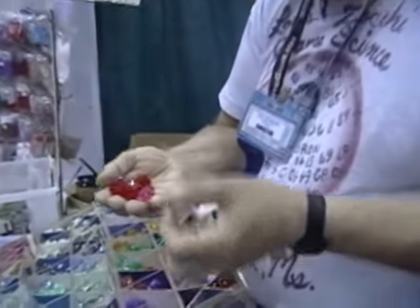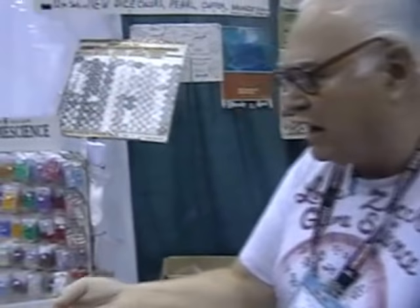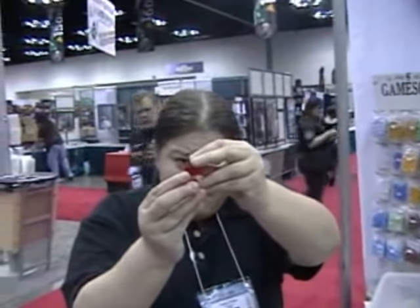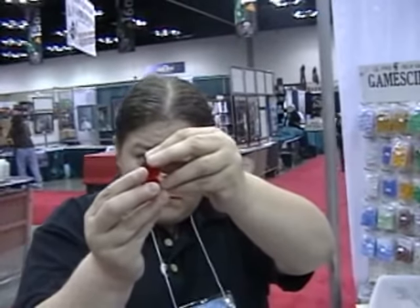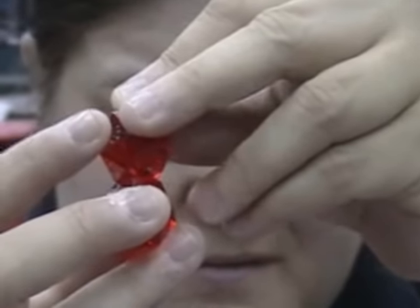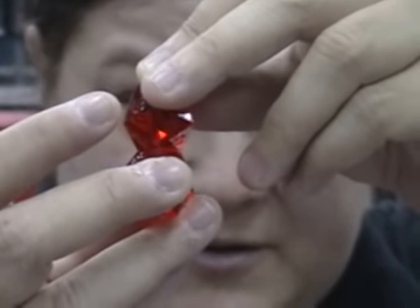I've just reached into the bin and pulled out two of my rejects — this is my garbage. I want you to do the same thing with my garbage dice that you just did with the dice from Taiwan. When you put those edges together, do they meet? The volunteer confirms yes. Do the dice feel unstable? The volunteer says not really — solid contact. My rejects outperform their best product.